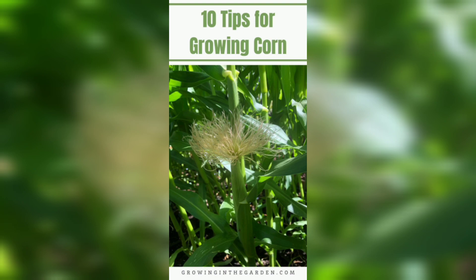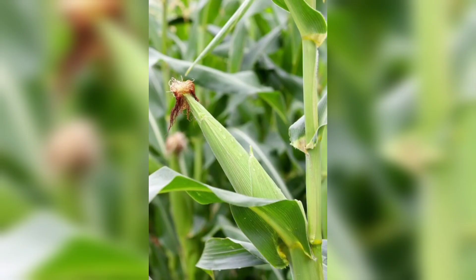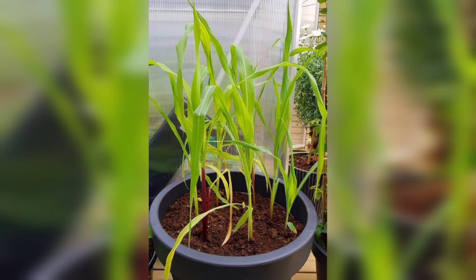Finally, the moment we've been waiting for — harvesting our corn. Corn is ready to harvest when the silks turn brown and dry and the kernels are plump and milky. To harvest, simply grip the ear firmly and pull it downward, twisting it slightly to detach it from the stalk. Freshly harvested corn is delicious and a truly rewarding result.